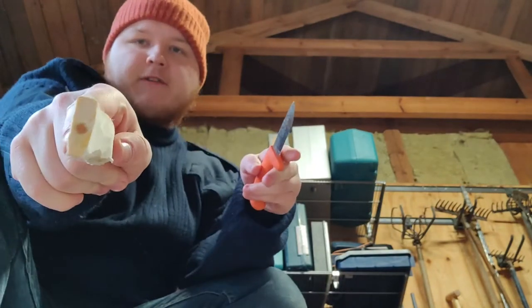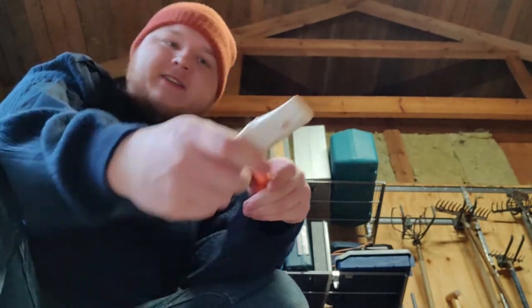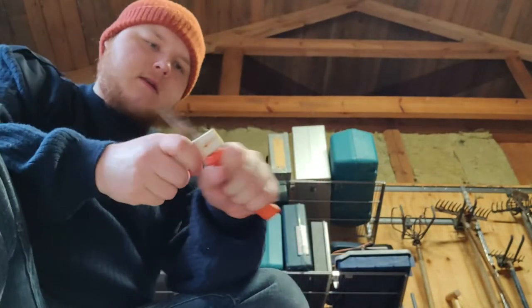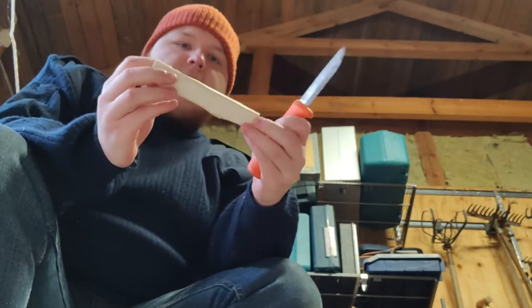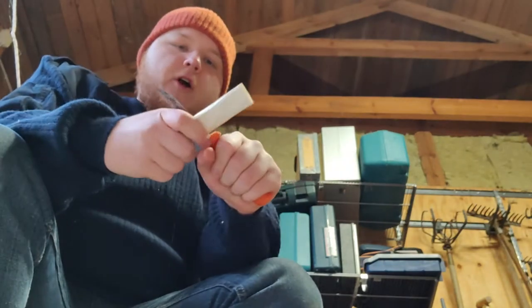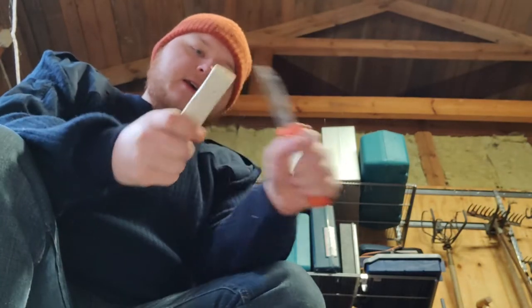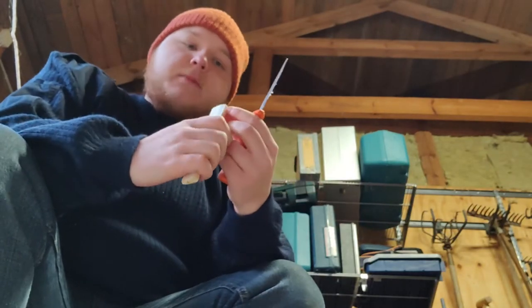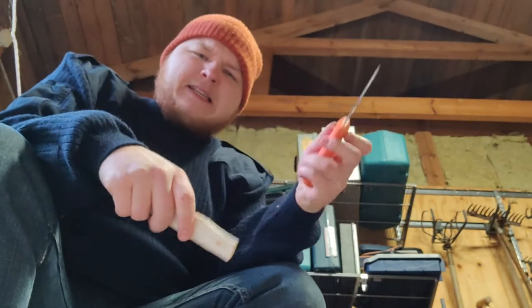We're closing in and it's starting to get where we want it to be. We are getting closer and closer, and I'm actually going to make sure I don't go too far. I'm just going to get out the shape a little bit more — the thickness rather — and then I'll move on to the shape. The rest of the work is going to be done with sandpaper.